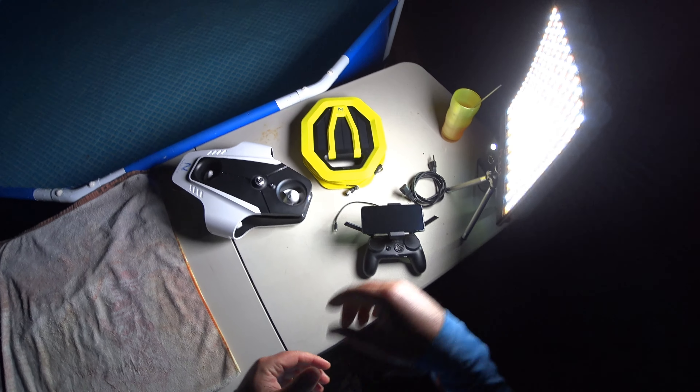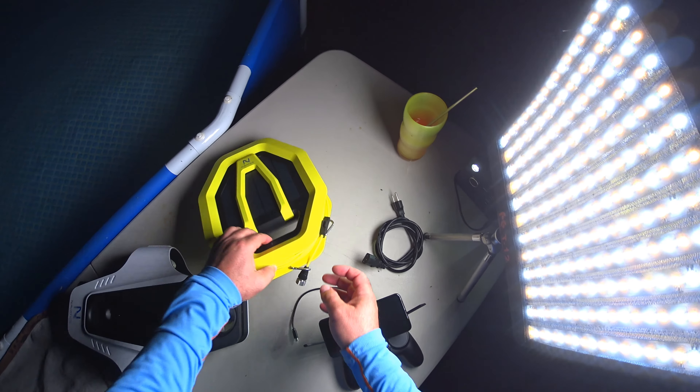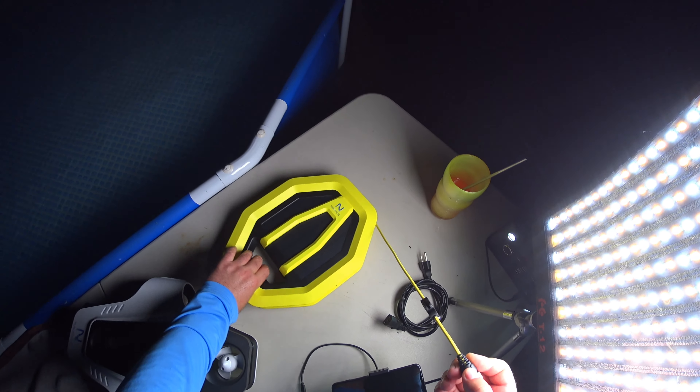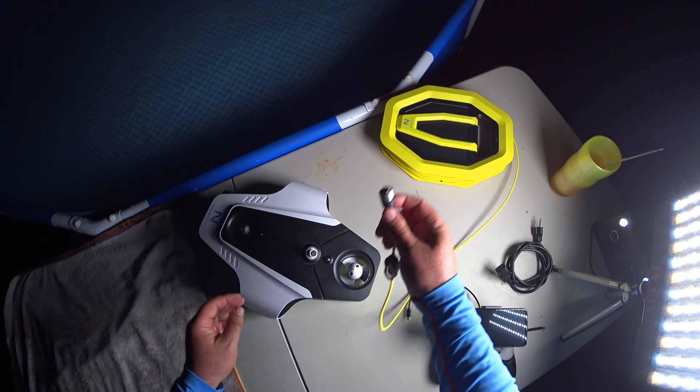If you guys missed the unboxing, go ahead and check — I'll have the link pop up here, and you can also check the stuff in the description for more links on that playlist. Let's just go ahead and start with a quick connection here and see how fast it takes to set this thing up.